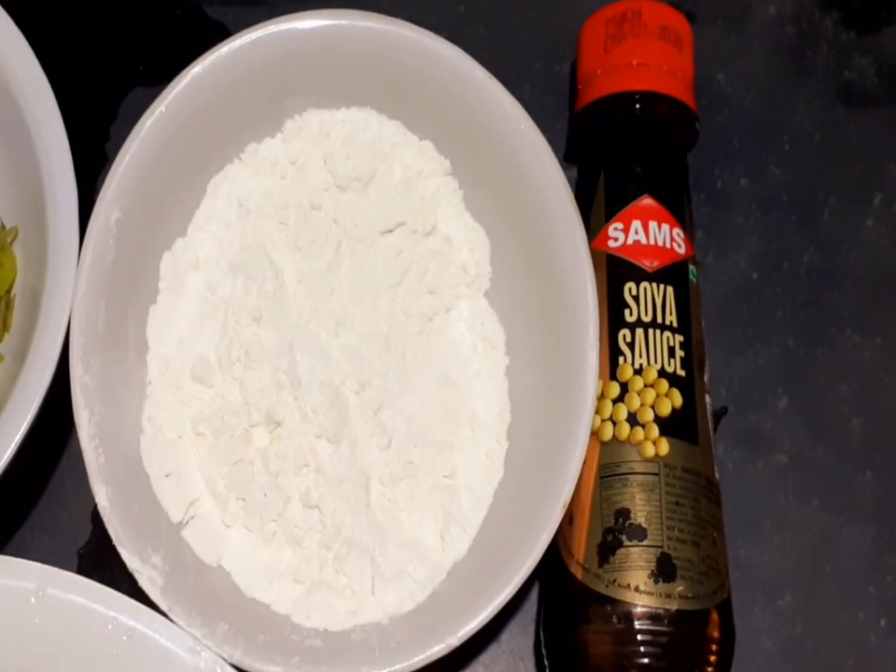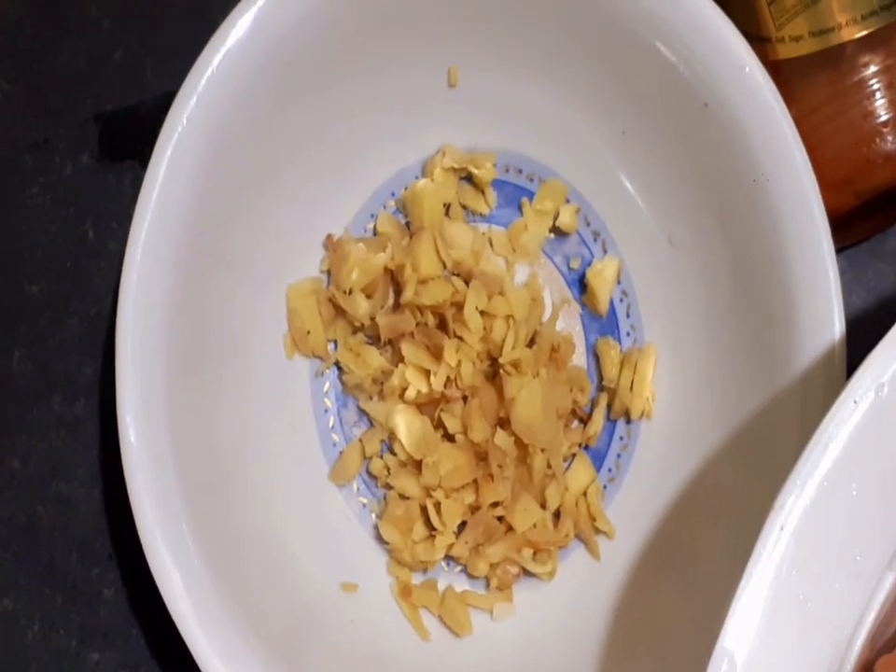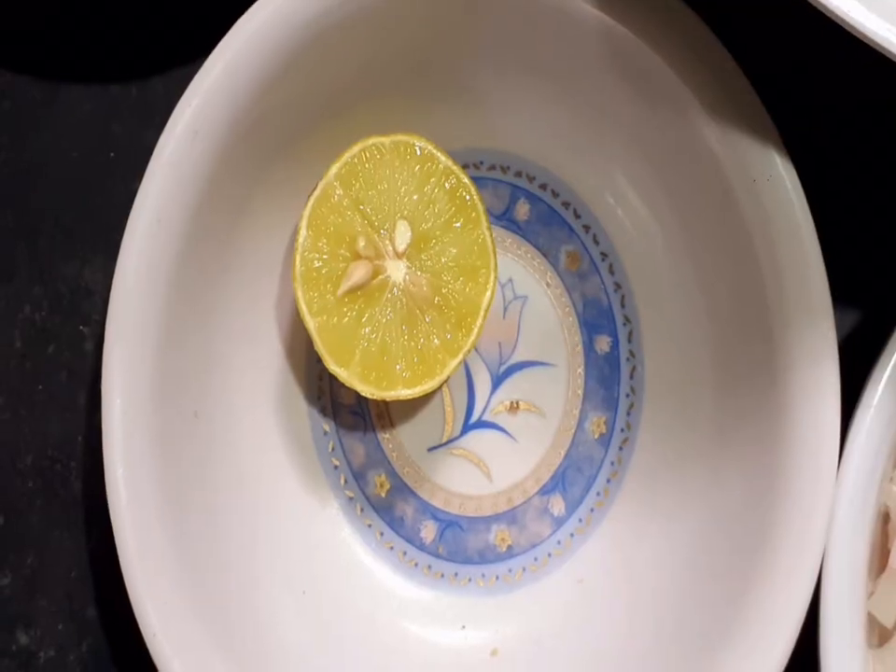Soya sauce, corn flour, red chili sauce, pepper, lemon.